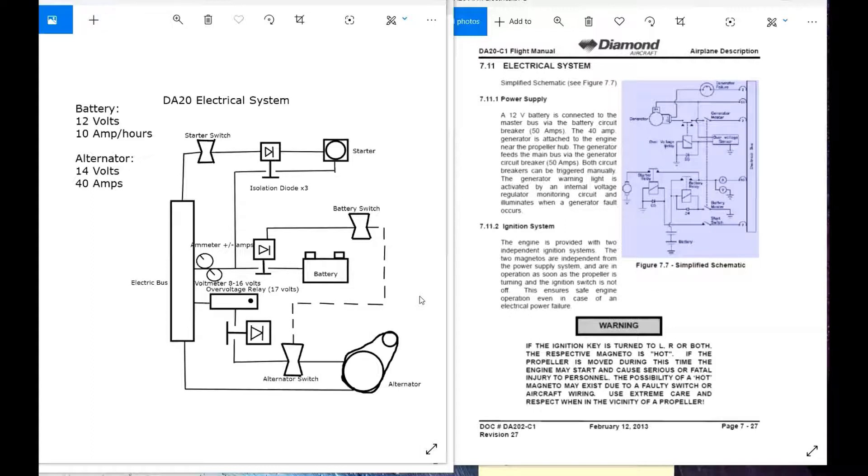I have a drawing that I drew, and I'm going to teach you how to draw it. The battery produces 12 volts and 10 amp hours under good conditions — that means a battery that just came out of the factory and hasn't been used very much. The alternator produces a 14-volt current and can provide power up to 40 amps. The alternator does have an overvoltage relay, which activates at 17 volts.